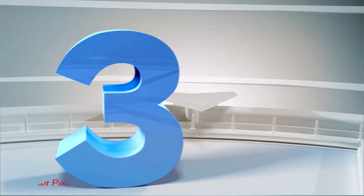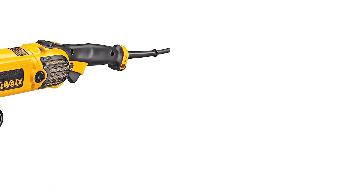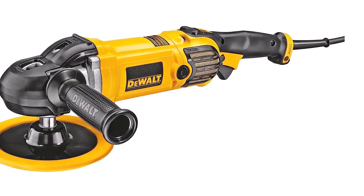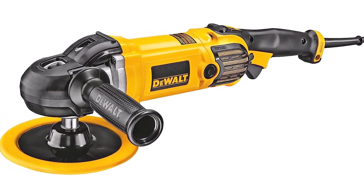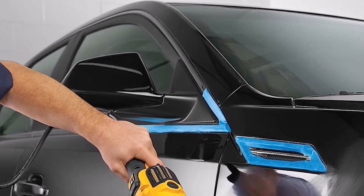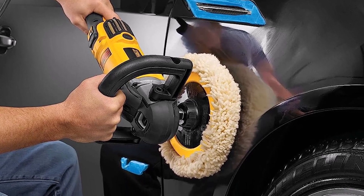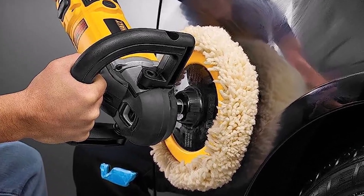Number 3: Dualt Polisher. This heavy-duty polisher comes from Dualt, one of the most trusted names in hand tools. It can fit pads that are 7 or 9 inches in diameter. Powering the polisher is a 12-amp motor that can achieve 600 to 3,500 RPMs. What's nice about this polisher is that it has the power you need, but is also lightweight at 6.7 pounds.